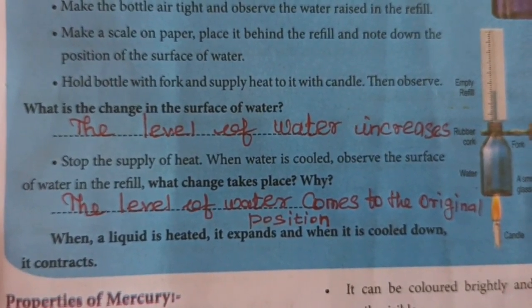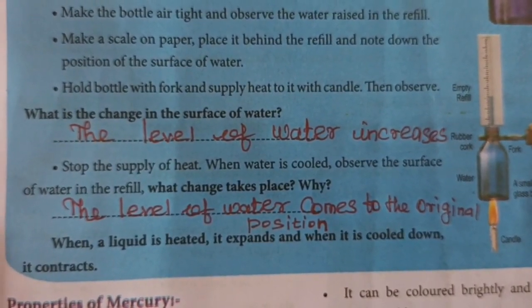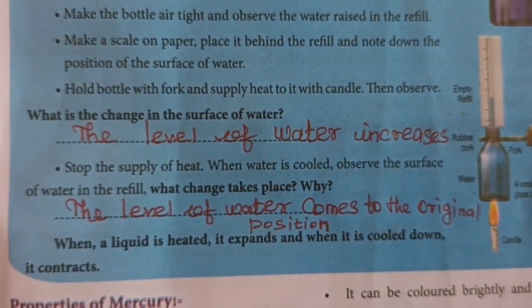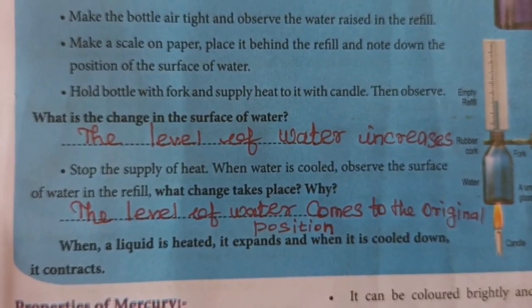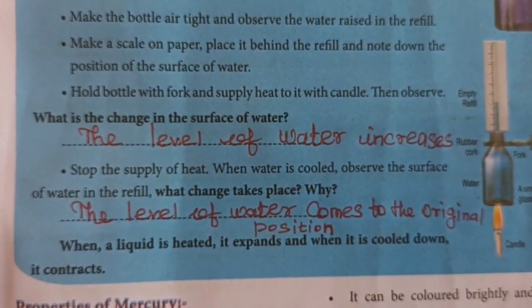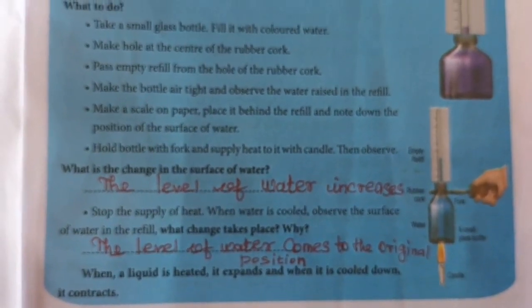The level of water comes back to its original position. When a liquid is heated, it expands, and when it is cooled down, it contracts.